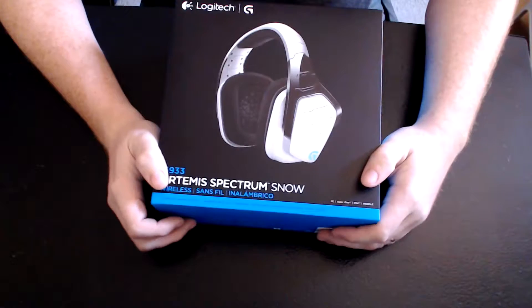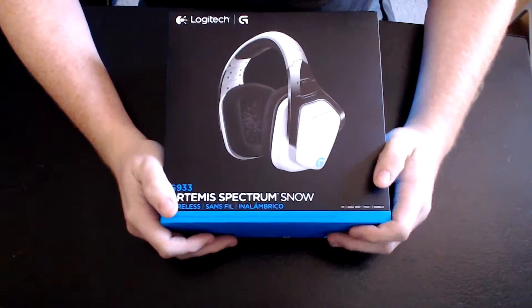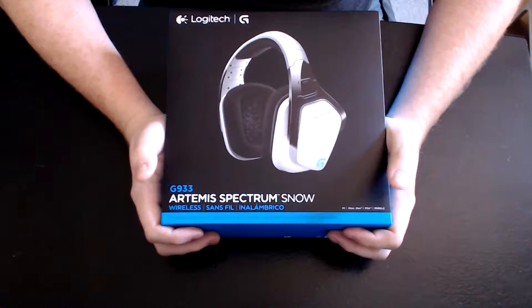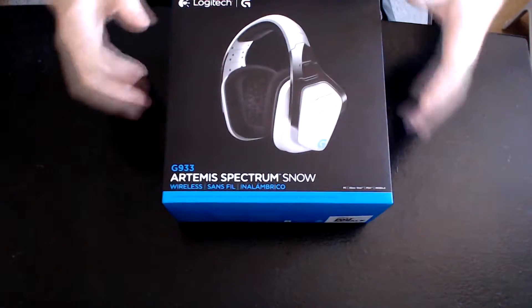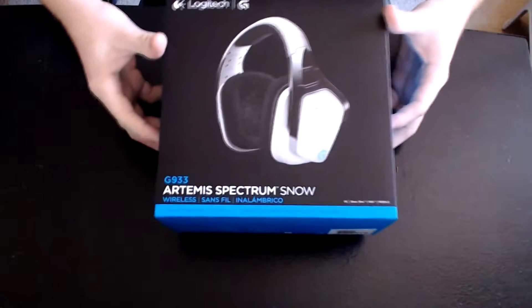Today I'm going to be doing a couple of headphone PC headset unboxings, and then later reviews. I'm going to start with the Logitech G933s here, which are actually completely wireless, and I'm going to open up the box here and just show you what comes in the box.